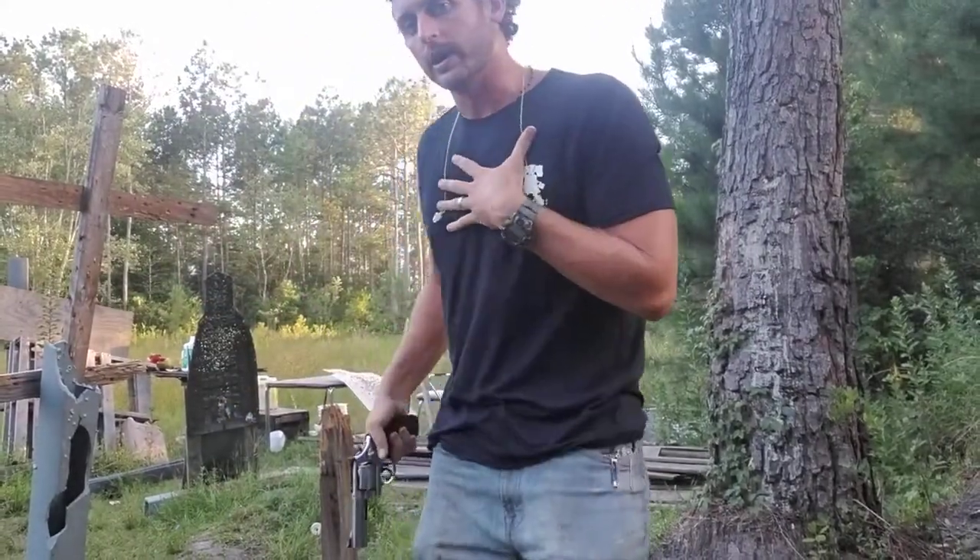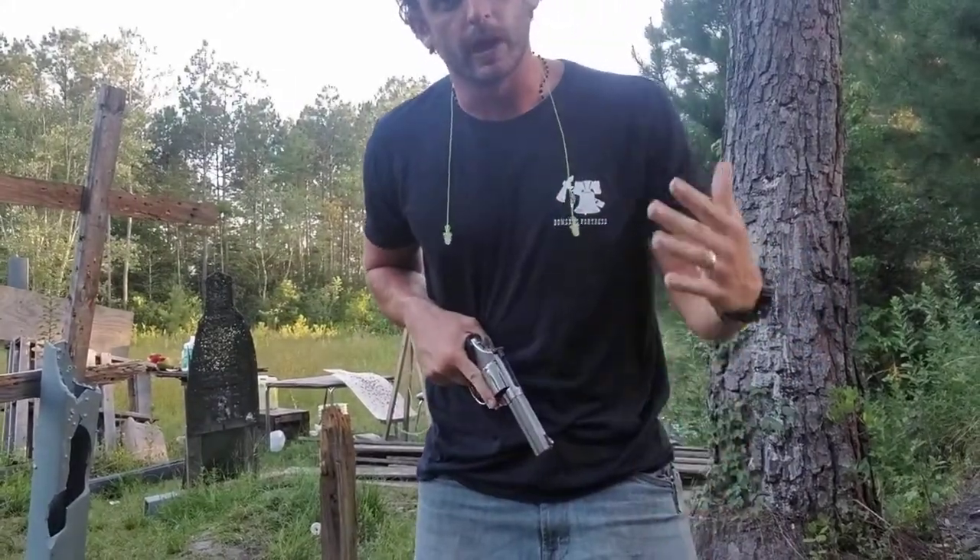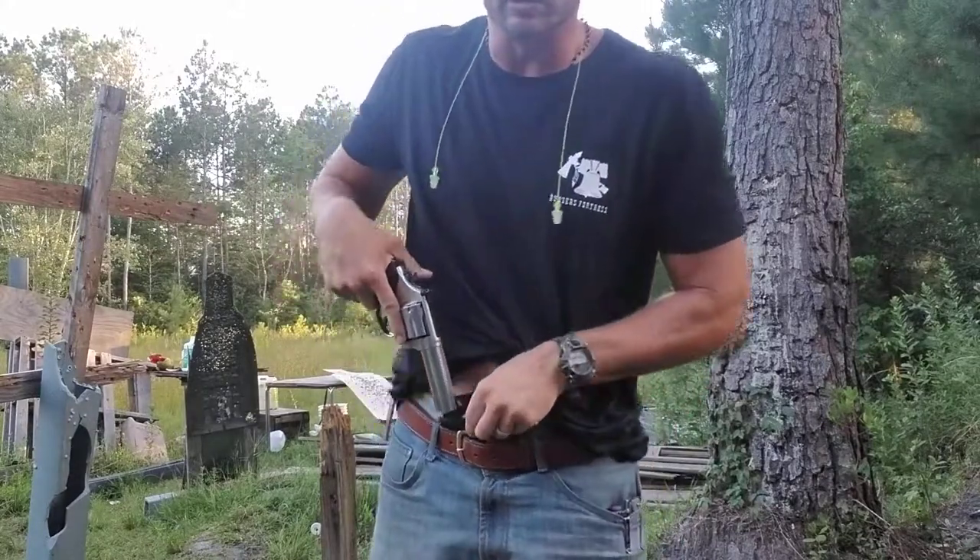It's important to keep this hand right here on the chest the entire time, because if I have to go across my body, I don't want my hand also out here getting shot. So let's see what it looks like at full speed.